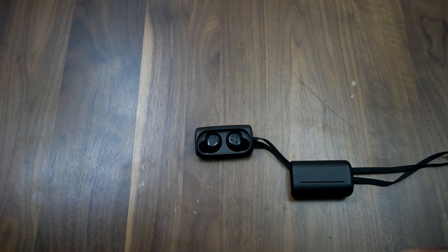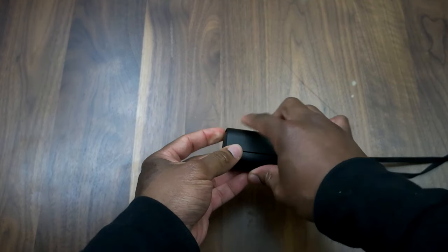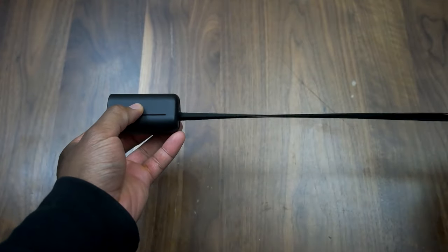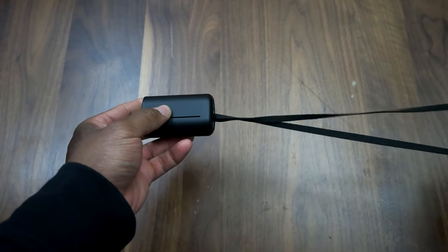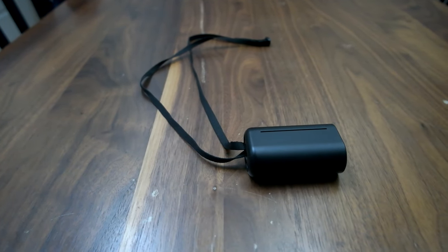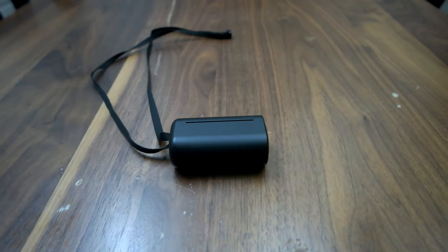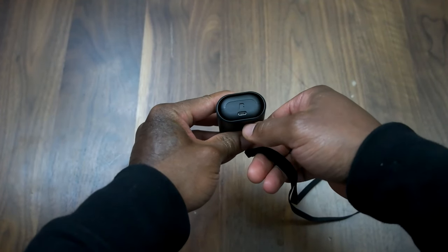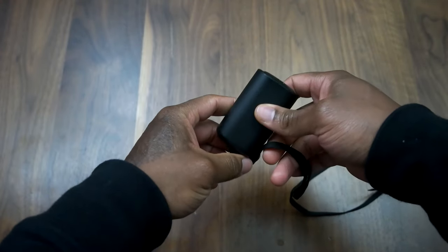The device comes with a carrying case, and as you can see the carrying case comes with a lanyard that you can hang over your neck — a nice way to carry it around without bulking up your pockets. Around the device here you have a micro USB slot for charging.